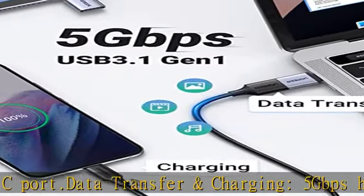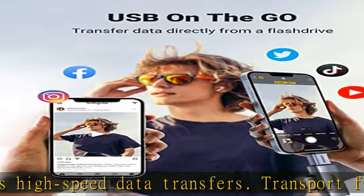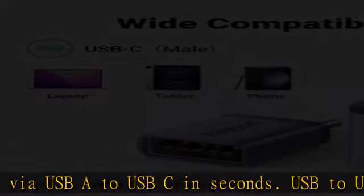Stable connectors and durable design — this USB-C to USB-A adapter is designed to be plugged and unplugged up to 10,000 times. Made from high-quality, scratch-resistant aluminum alloy, offering excellent wear resistance and heat dissipation.